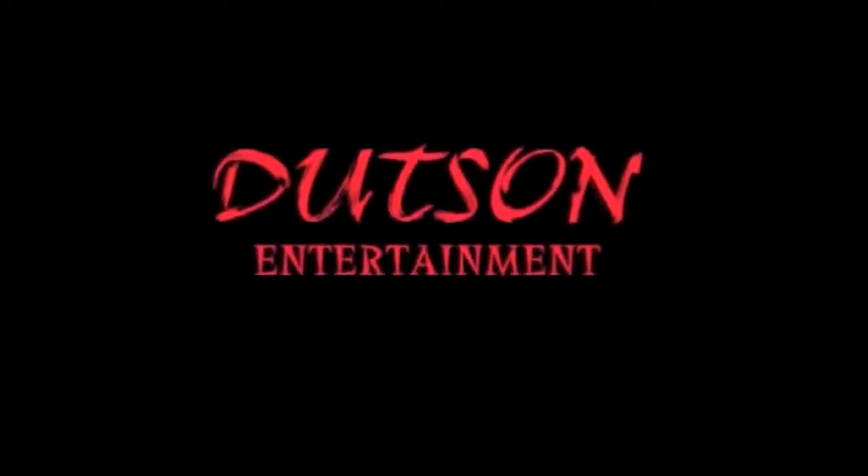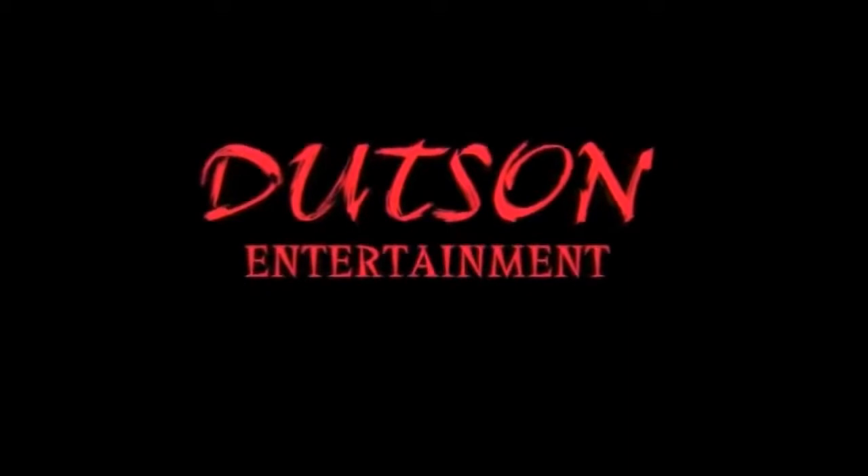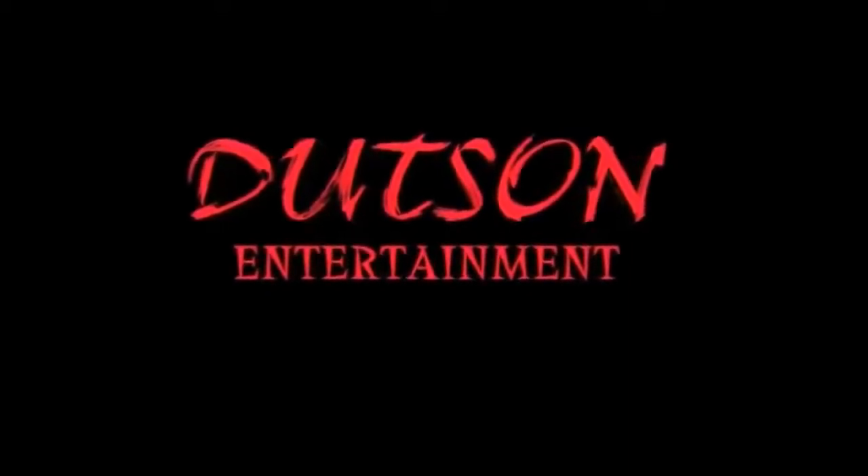So there you go — enjoy the rooted HTC smartphone. Don't forget to thumbs up, leave a comment, and subscribe. You can also check out my website and Facebook page. I'll see you next time.